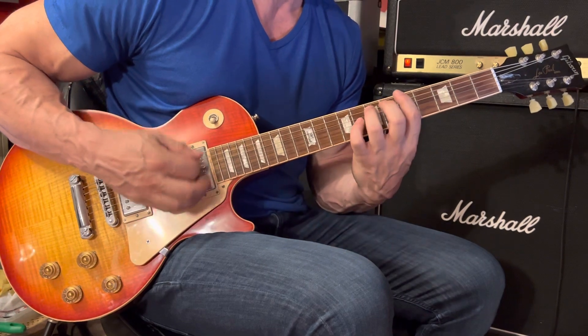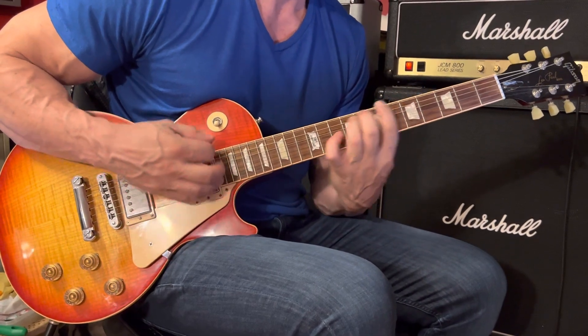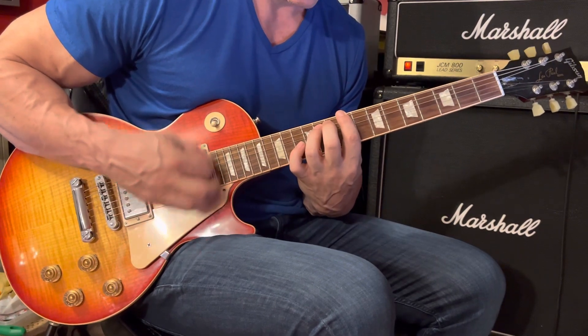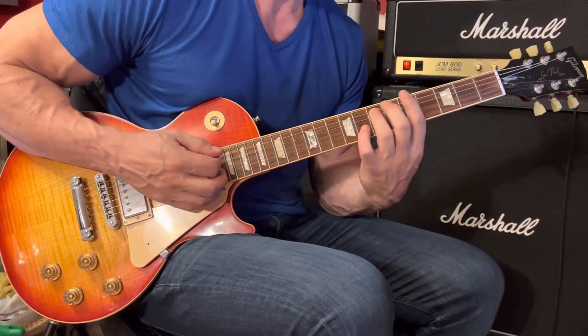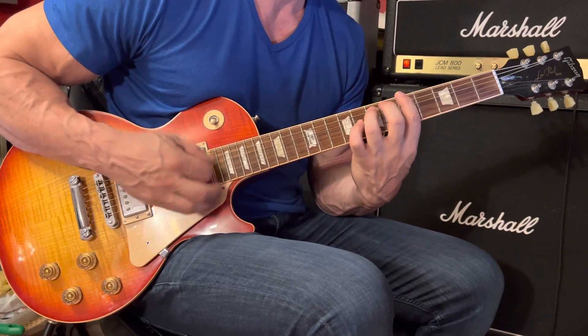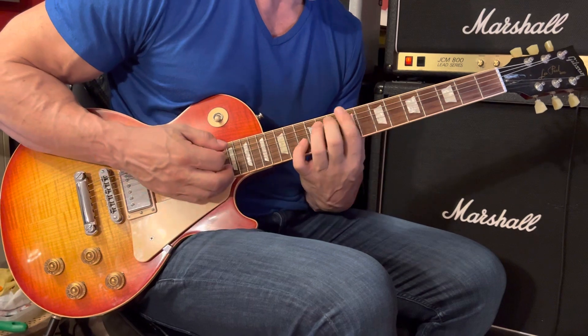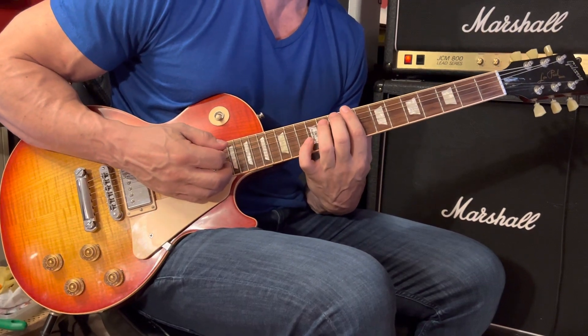So we have A5, then A5, B5, and up to C sharp 5 for five strums and a rest.